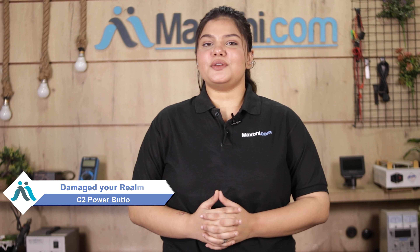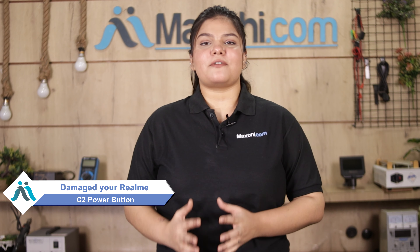Hi friends, this is Lucky from MaxBee.com. Friends, is your Realme C2 power button damaged and are you worried about the higher repair cost of your smartphone? Don't worry.